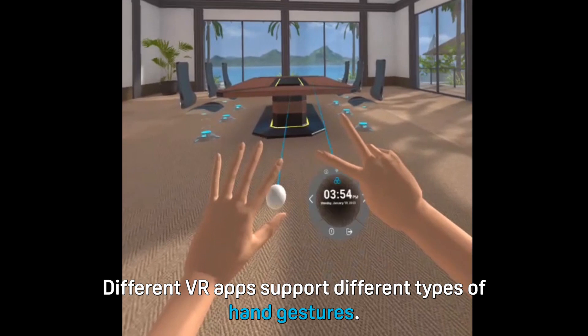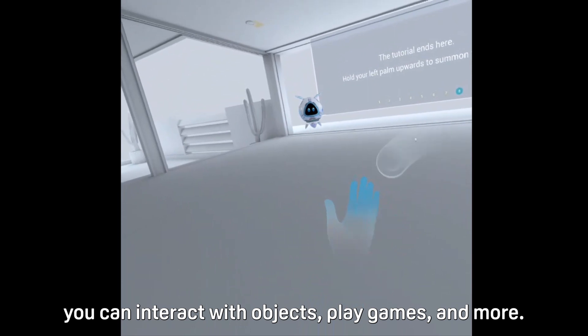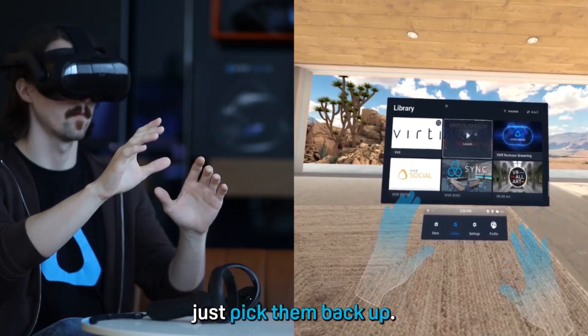Different VR apps support different types of hand gestures. Depending on the app, you can interact with objects, play games, and more. If you want to use the controllers again, just pick them back up.